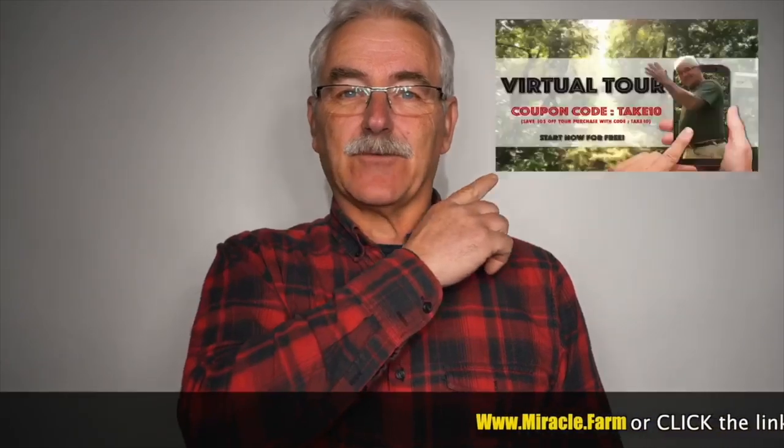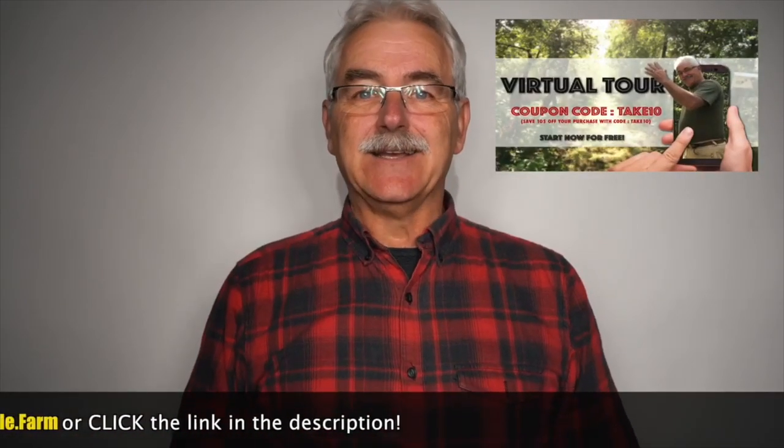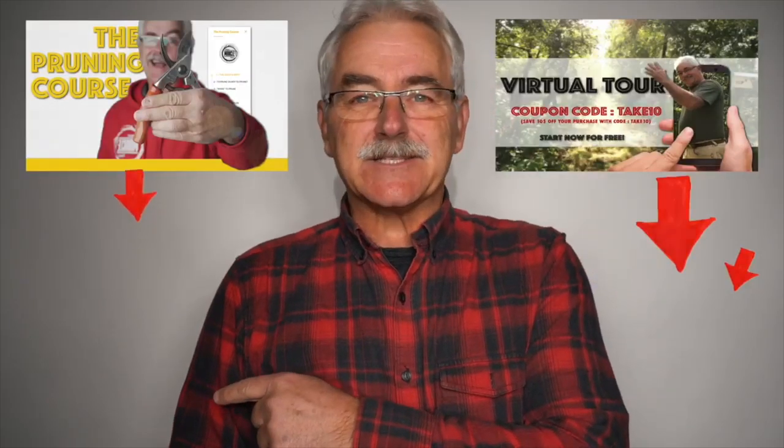Thanks for watching. If you're intrigued, check out the virtual tour of the permaculture orchard. Have trees already? Visit pruningcourse.com. Please subscribe and check out some of the other videos and playlists. There's more to come — stay tuned, bye!